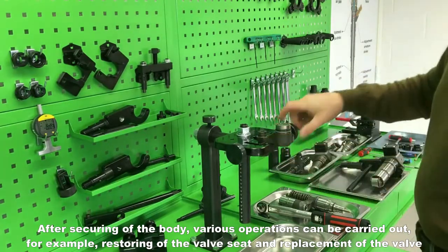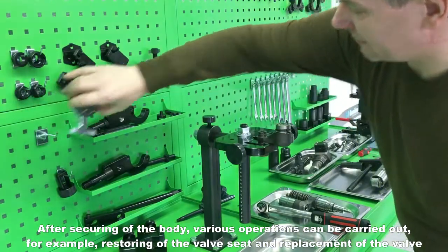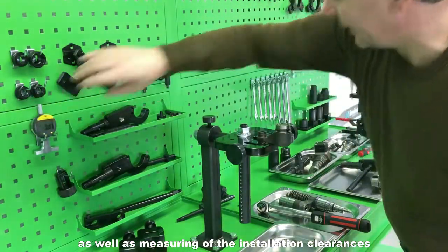After securing of the body, various operations can be carried out — for example, restoring of the valve seat and replacement of the valve, as well as measuring of the installation clearances.